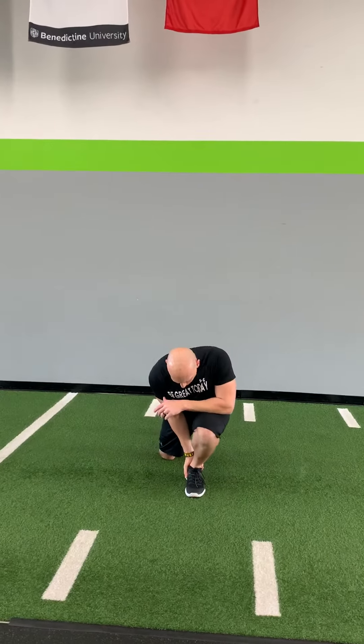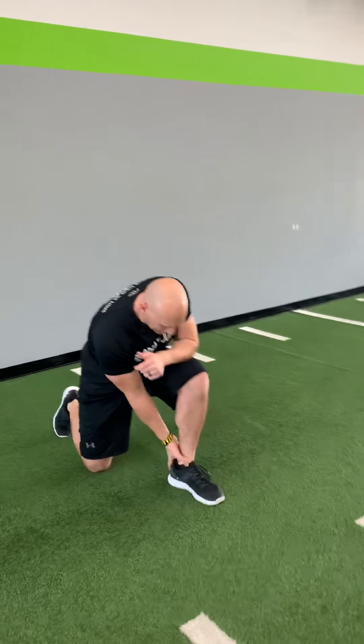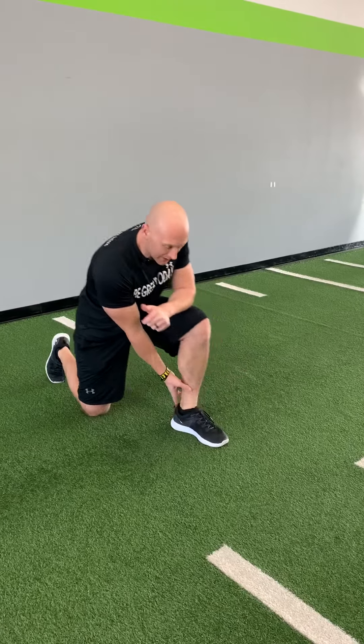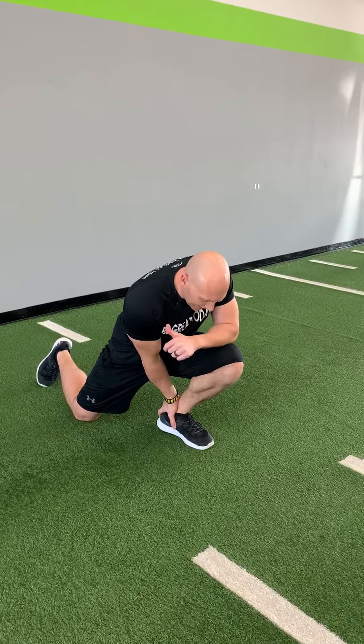Then we're going to go into our ankle mobility. We're going to grab that knee. We're going to rock forward. Keep the heel on the ground. And then we're going to bring it back up. Rock it forward. Heel on the ground. We're going to do that three times on each leg.